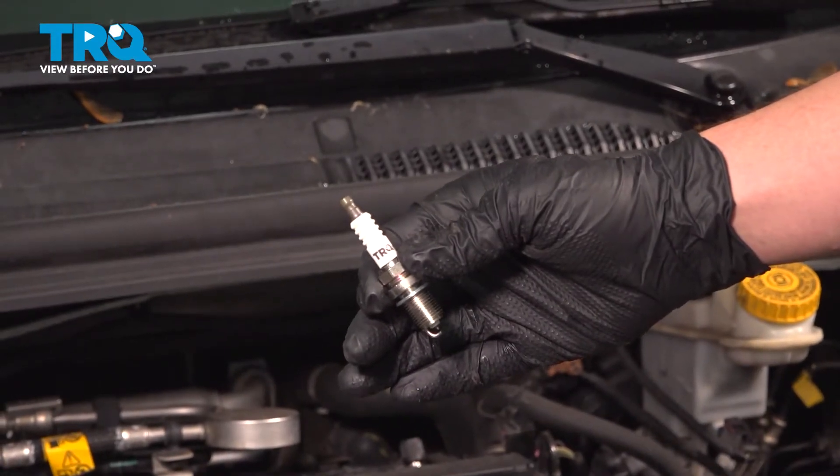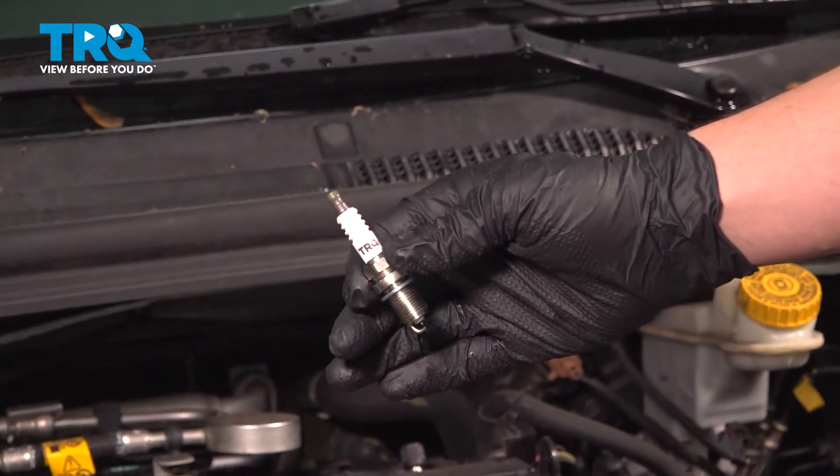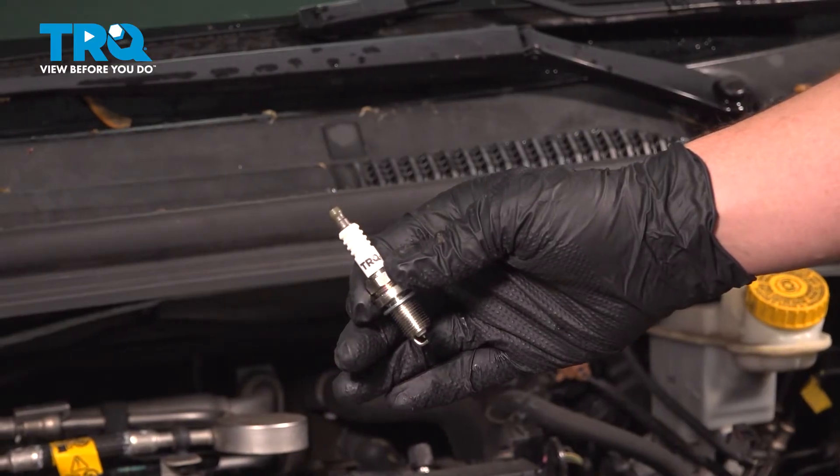In this video, we're going to show you how to replace a spark plug on your Chevy Sonic. This will be located on the top of the motor. Let's get started.